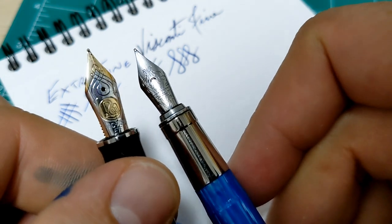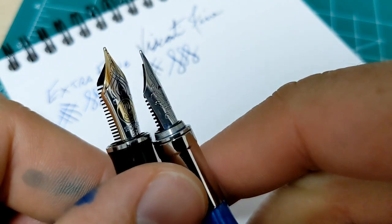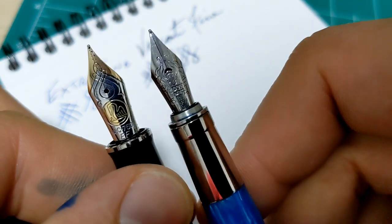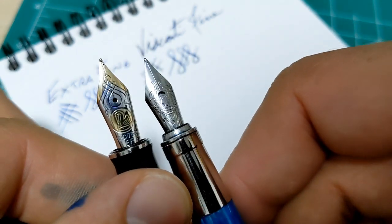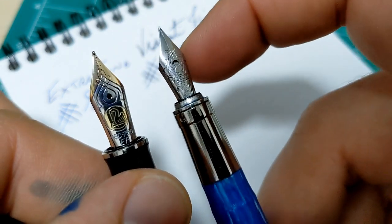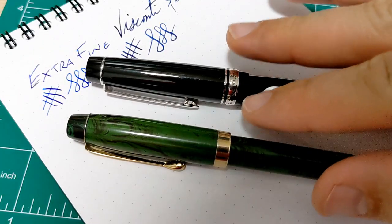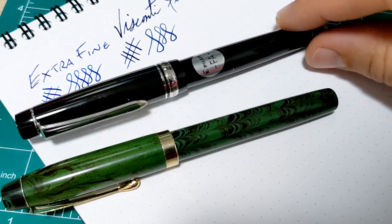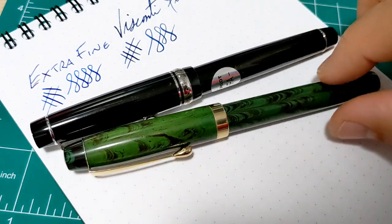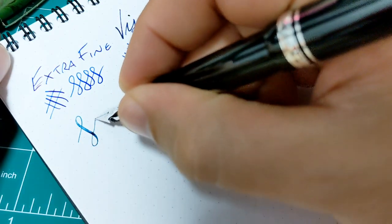The flexibility of a nib really comes from the nib design. Material does play a role once you have nibs that are both designed exactly the same way to have flex, but for these types of pens it's all in the shape of the nib itself, not so much the material. Speaking of flex, we've got two modern flex pens: the Pilot 912 with the FA nib and the Fountain Pen Revolution Ultra Flex. Here's the Pilot FA nib.